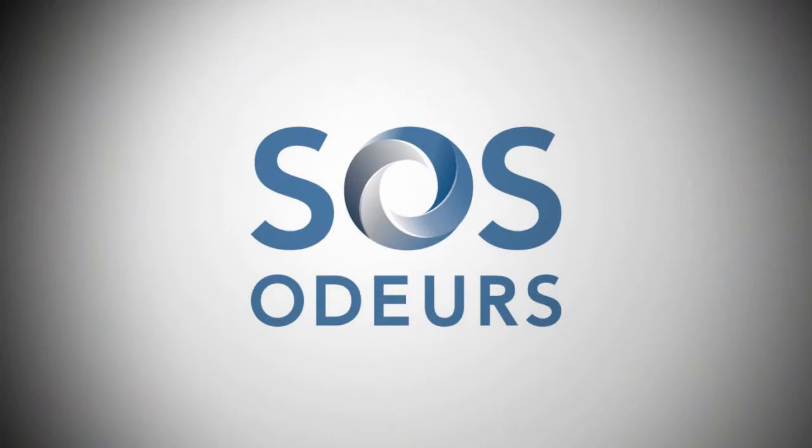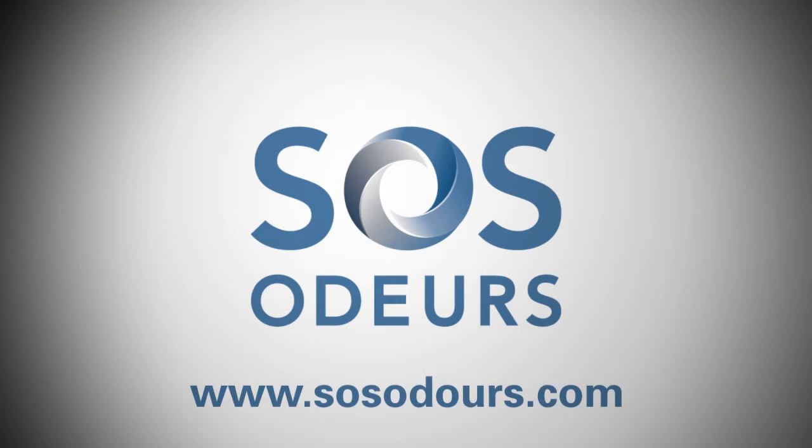Hope you found all the information you needed in order to resolve your odour problem. If you need more information or if you wish to purchase our products, I invite you to visit our website at www.sosodours.com.